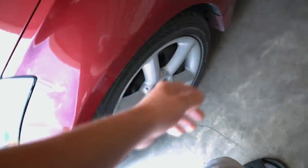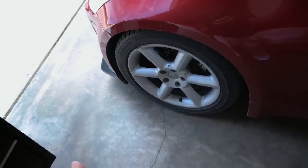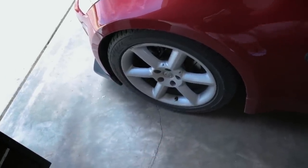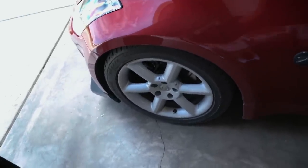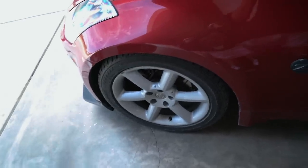We're going to ceramic coat the right side of the hood, the right side of the windshield, and one of the wheels. The reason I want to do a wheel is that when you drive, brake dust gets on the wheel and gets stuck on there pretty badly. Ceramic coat should allow the wheel to wash off much easier if it's coated versus non-coated.